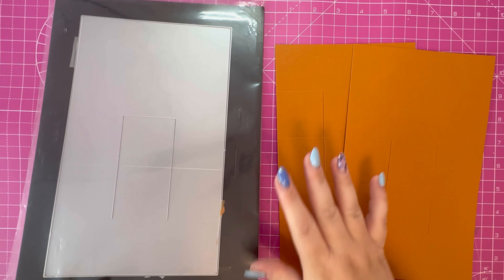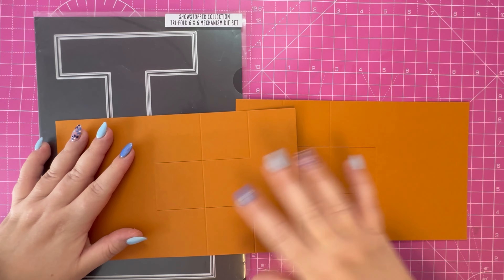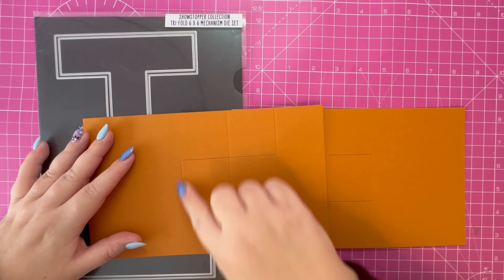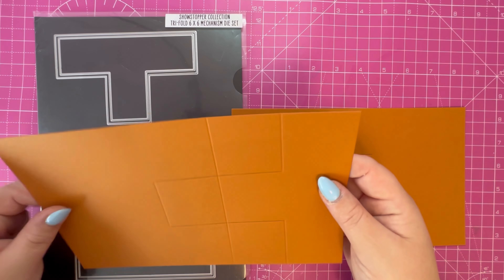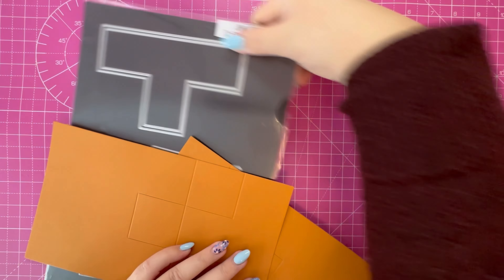You've got this large panel die and I've cut that twice to double it up to make it into the showstopper. I always reinforce the score lines, so I run that through my scoreboard. I'll talk you through the folding guide now.